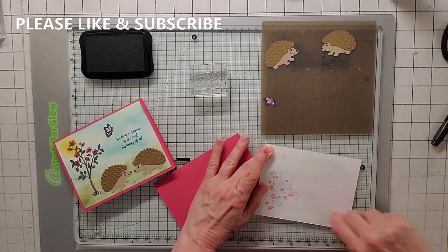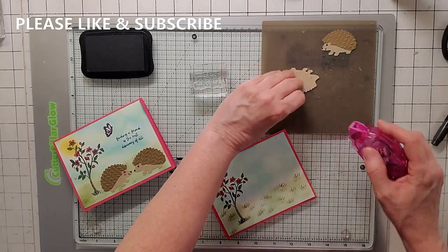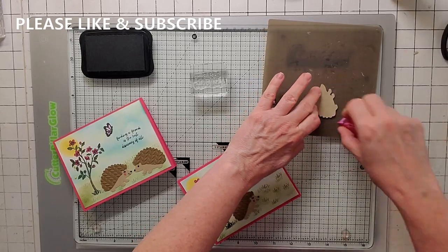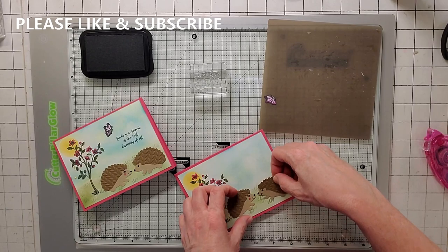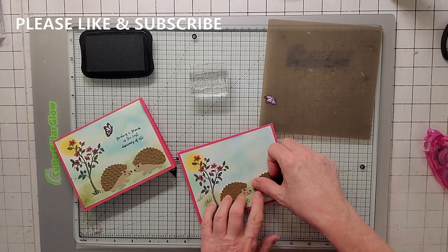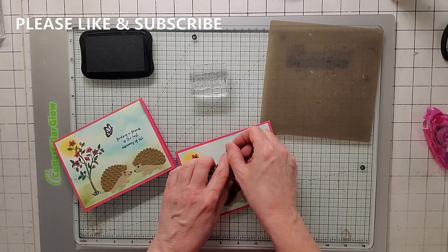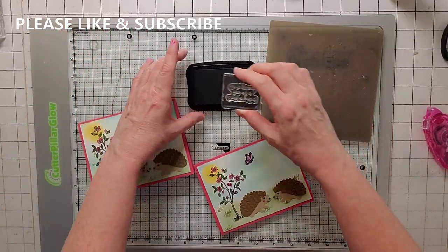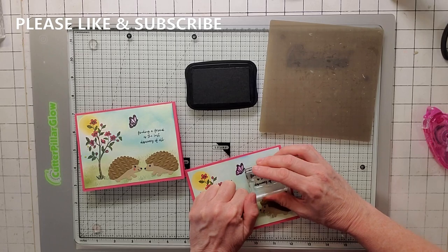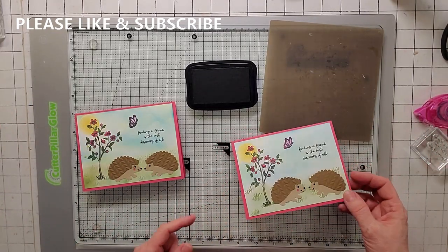Now let's put the card together. Snail the inside panel down, making sure there's no Memento on my fingers so I don't give it a splotch. Get our little hedgehogs and the butterfly on. By the way, I give away the demo card — if you are a first-time subscriber, like, subscribe, and put in a comment saying 'I would like to win a demo card' and I'll email you back. You can also email me at noreen@joyofcards.com. There are two demo cards: one with the spludge and one without. Then I stamp the sentiment from the set, trying not to touch the card with my hand. Please like and subscribe, and see if you can win the demo card!